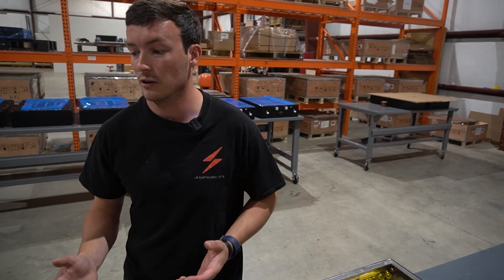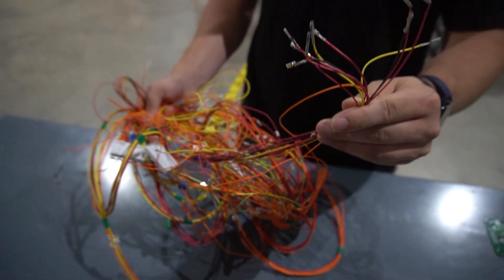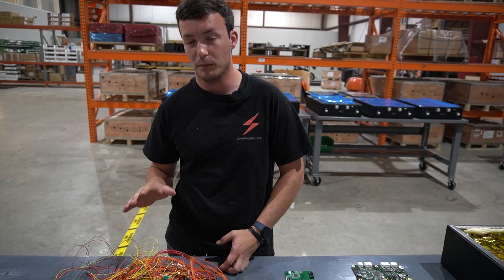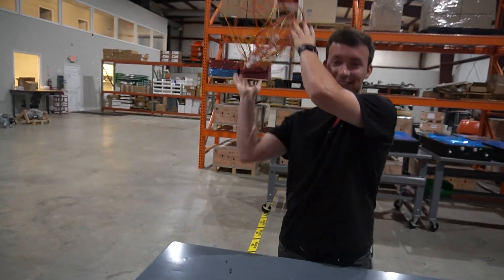The alternative for EV conversions is that you have to build your own BMS. This is an example here of the wiring to connect your battery cells and your BMS, and you have to connect all of these and pin them out and get them perfect so that your battery cells are connected to your BMS so you can manage them properly.